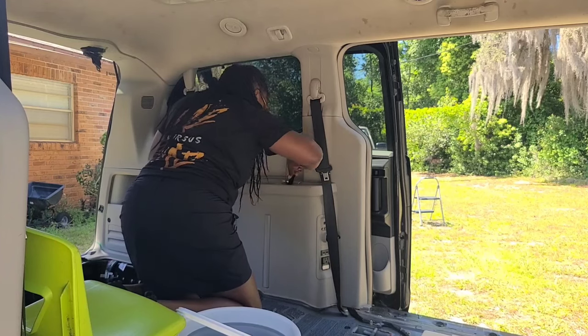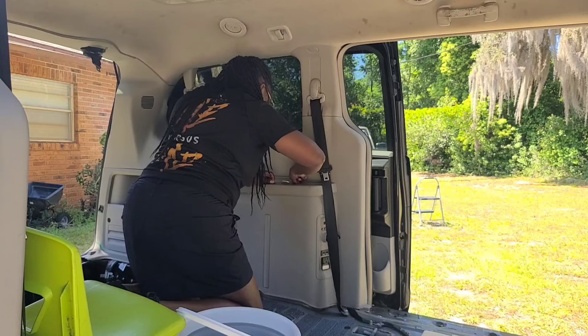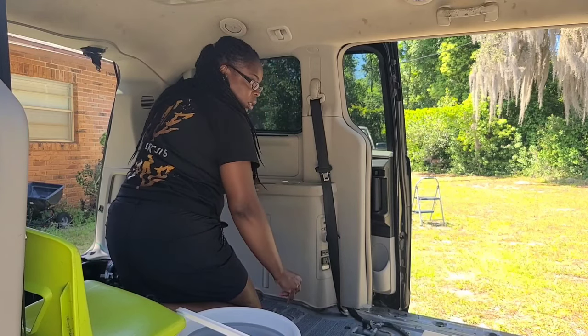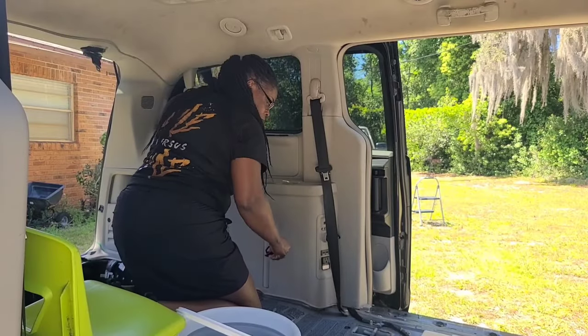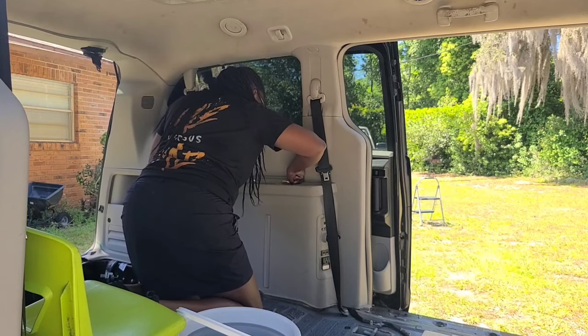There's a little animal in here. Let me see if I can get it out.